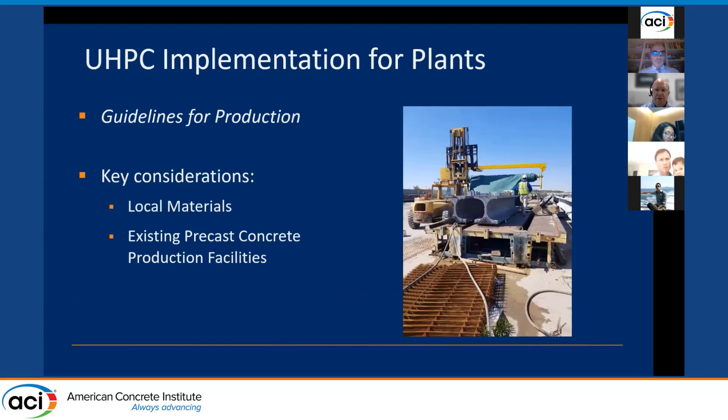The guidelines for production document was written for new plants looking to start using UHPC. Key considerations included use of local materials and existing facilities. Local materials were pursued as a primary means to reduce cost — raw materials for the UHPC mixes were about $800 per cubic yard or less. Existing batch plants, including materials handling systems and mixers, were used at up to 60% of capacity. Some manual operations were needed, such as fiber addition generally done by hand.